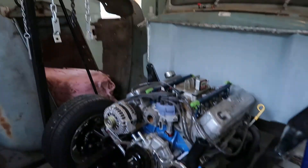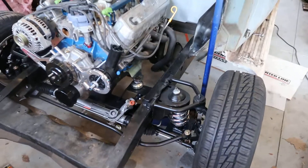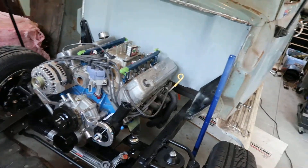All right, here we go. I've done quite a bit since the last video. So far the motor mount's done, drilled the motor, and it's set where it needs to be.